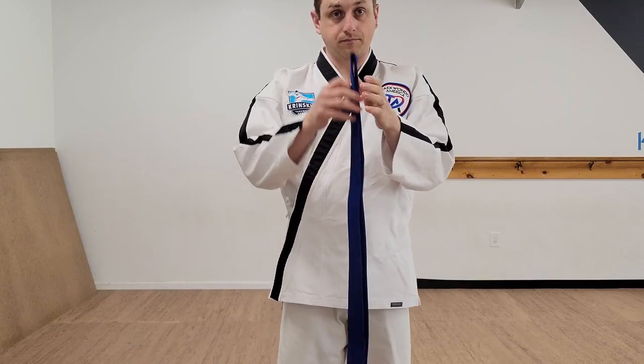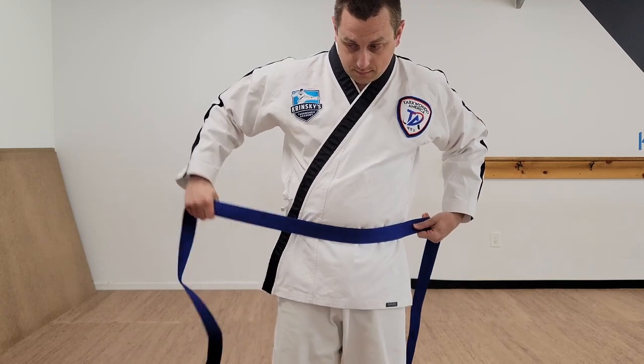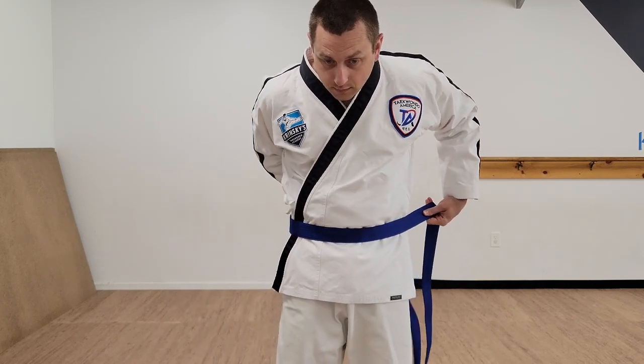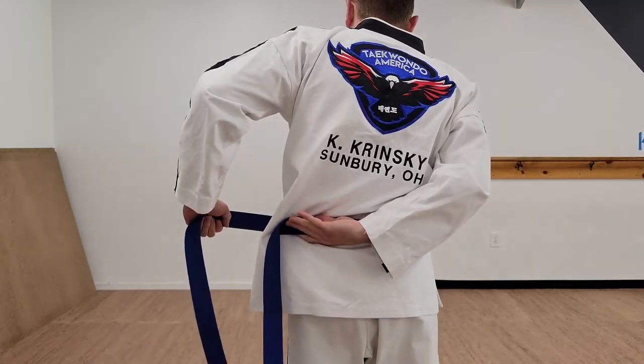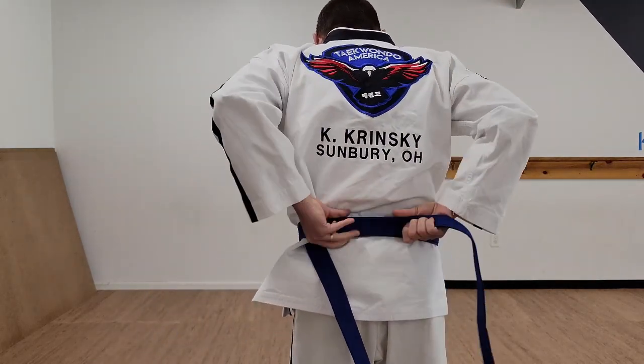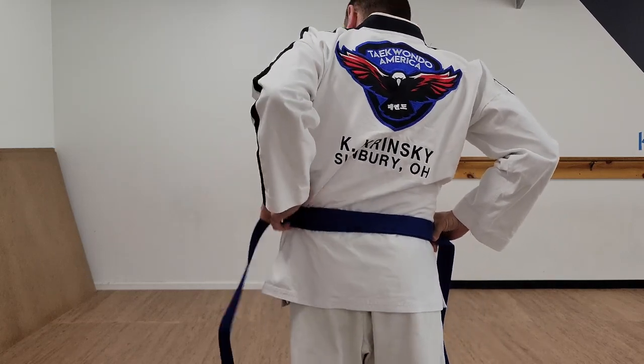So once again, with a different color belt — fold it in half, put the midpoint on your waist. The right side goes around to the left. As I rotate, you'll see I reach as far as I can. The left goes on top, and now the belt is on top of the initial wrap.